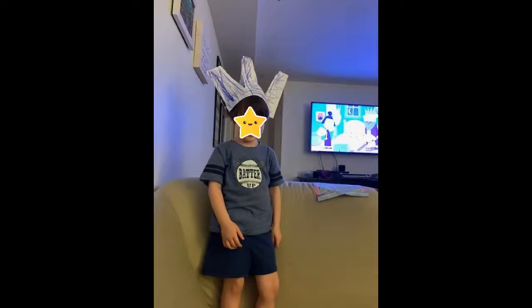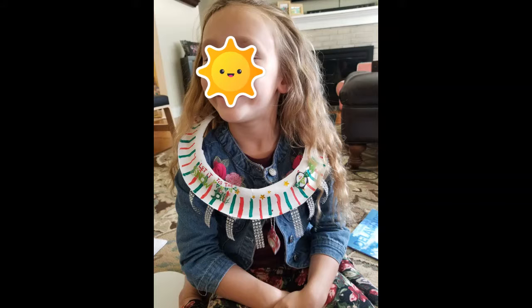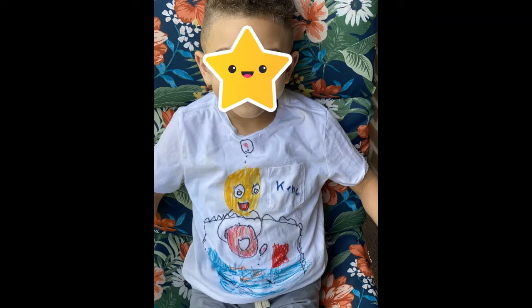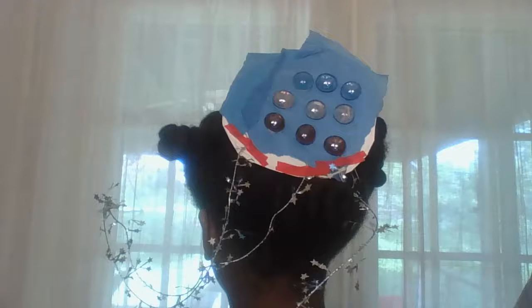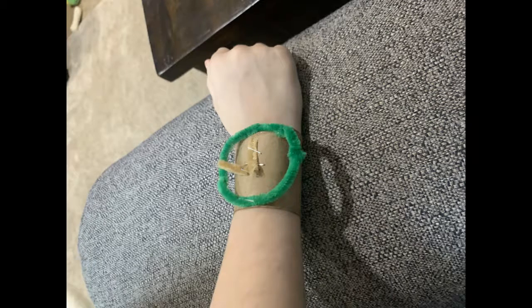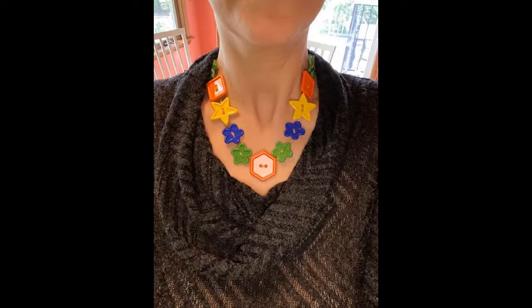This was a wearable art project that I did with my kindergarten through fifth grade students during our COVID online time. The students were really excited to be able to make their own wearable art, whether it be an accessory or whether it be actual clothing.